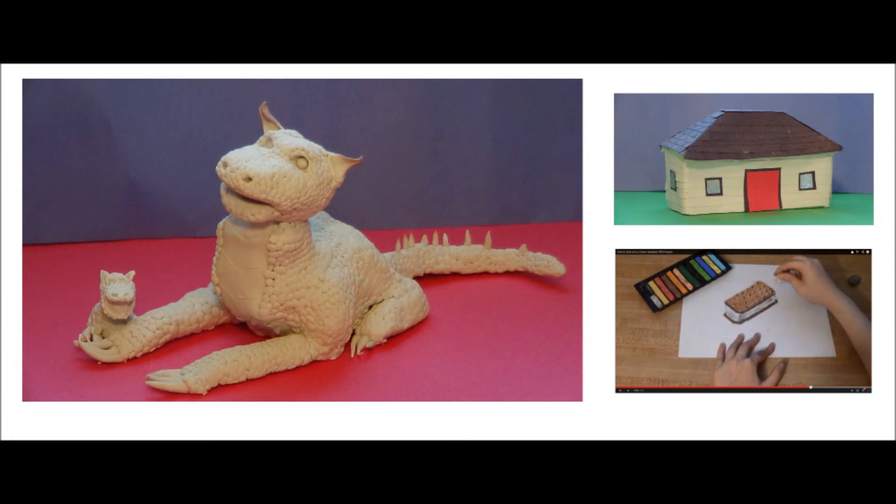If you want to see more baking clay videos, click the dragon. If you want to see how-to-draw videos, click the ice cream sandwich. If you want to see how to make the house, click that. Thanks for watching.